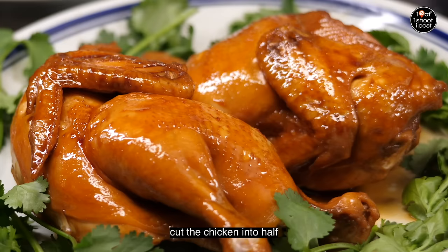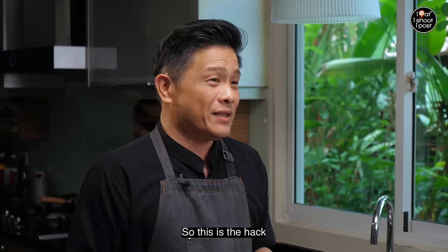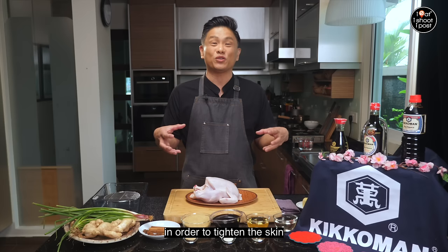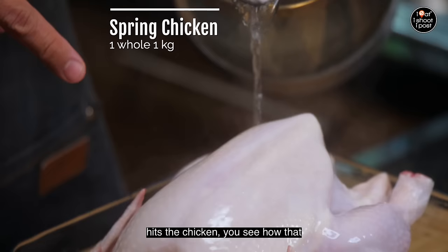The trick to making this whole dish easier is that we're going to cut the chicken into half. But when you cut the chicken into half and you try to braise it, what will happen is the skin pulls back and then you get a very ugly, wrinkly skin. So this is the hack: we're going to pour hot water over the chicken skin in order to tighten the skin. And once the skin is tightened and stretched, then we half the chicken.